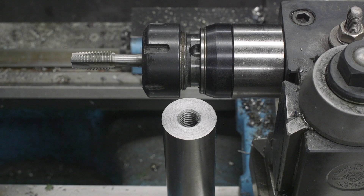All right guys, that's it. It's super simple. All you need is one of those floating tap holders and you need to make sure it's set up right, and you can be tapping internal holes pretty quickly and efficiently and get great results. Hope you enjoyed the video and we'll see you in the next one.